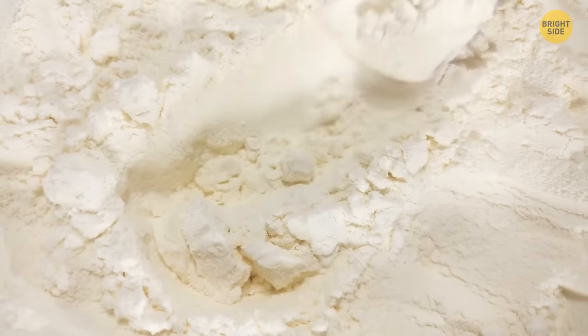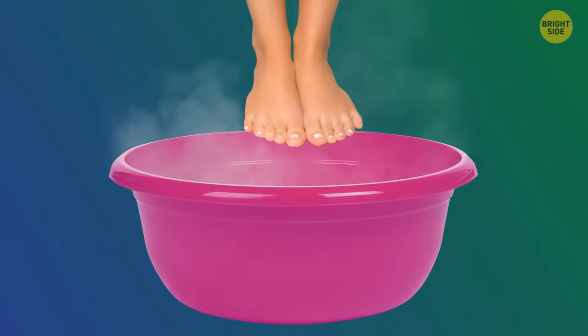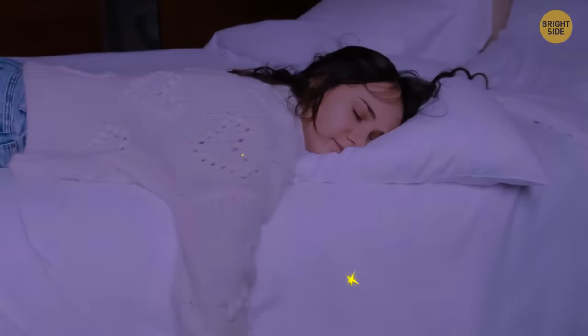Starch can do a similar thing, preventing cracks and making your feet softer. Take a bowl of warm water, add one large spoon of starch, and put your feet into the bowl for 20 minutes. This treatment is recommended before bedtime because it also helps your body to relax.